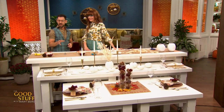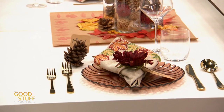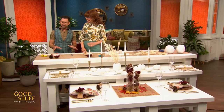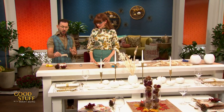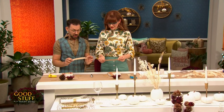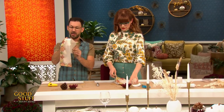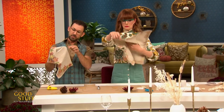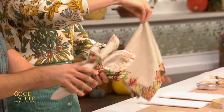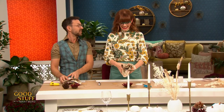Another element Trevor loves is decorating a napkin. To do it, first take a piece of ribbon — burlap is used here — and make sure it's the right circumference for the way you're going to fold the napkin. Take the napkin, open it up, take it from the middle, and make it a little messy but pretty at the same time.